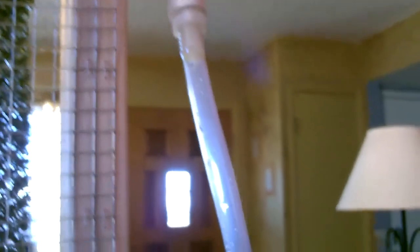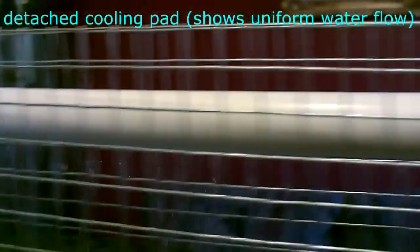You can see the nice even water flow top to bottom. This little contraption is cooling this whole room.